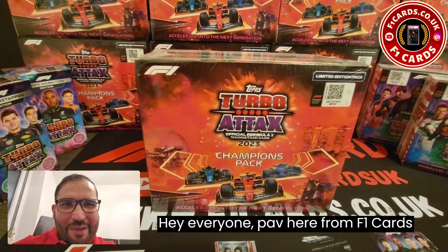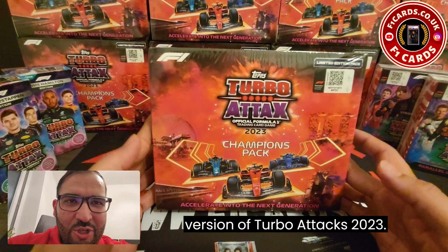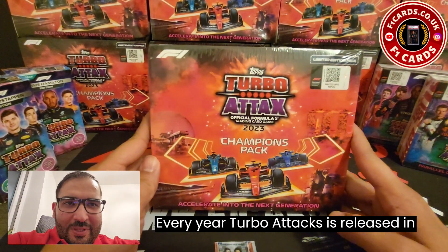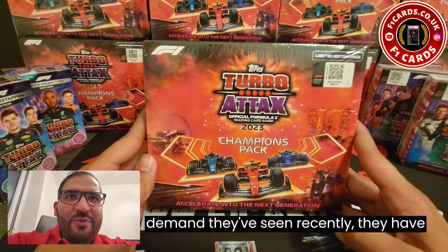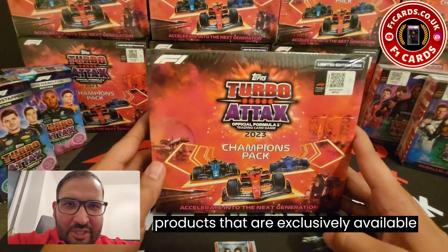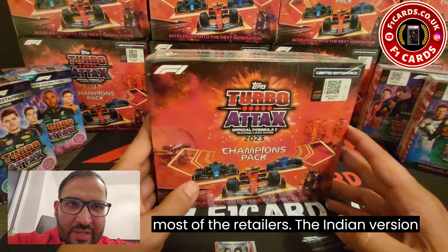Hey everyone, Pav here from F1 Cards UK. We have got in stock the Indian version of TurboTax 2023. Every year TurboTax is released in India, but this year, because of the demand they've seen recently, they have released a huge series of products that are exclusively available in India and have already sold out from most of the retailers.